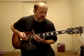Hi, Vince Lombardi here. I'm going to show you a couple of exercises that can help you improve your speed, which is basically designed to help you in your improvising and ability to play solos easier.